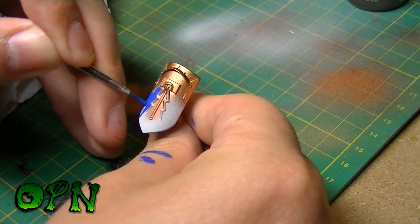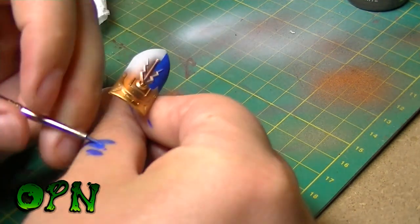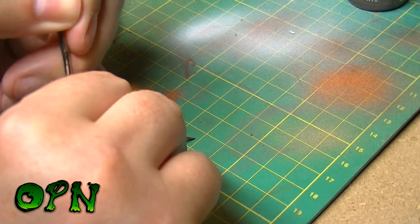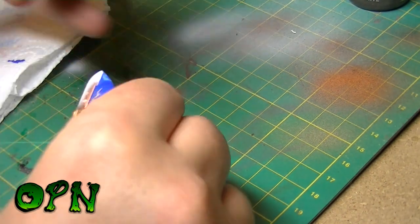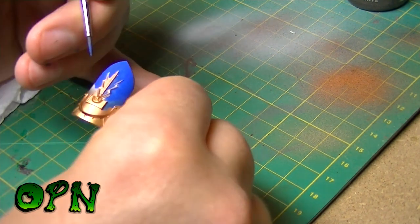I mentioned thinning down the royal blue — it's even more crucial you do this for the shield. I thin it down and it takes about 3 layers of paint to get a nice even coverage, but it's worth it in the end when the result is a nice, smooth, even flat surface.